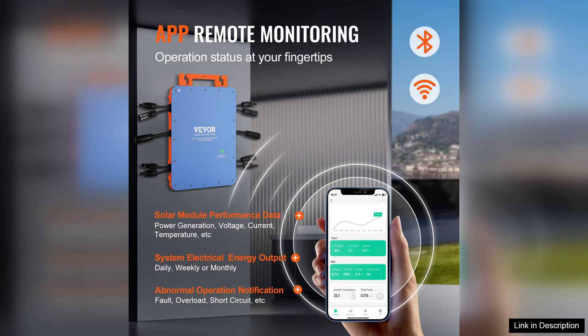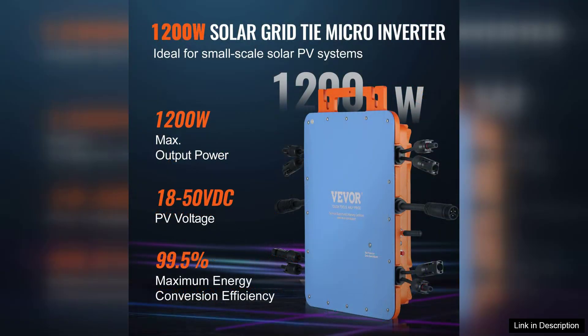One of its standout features is the EI67 waterproof rating, ensuring durability and reliability in various weather conditions, making it suitable for outdoor installation.